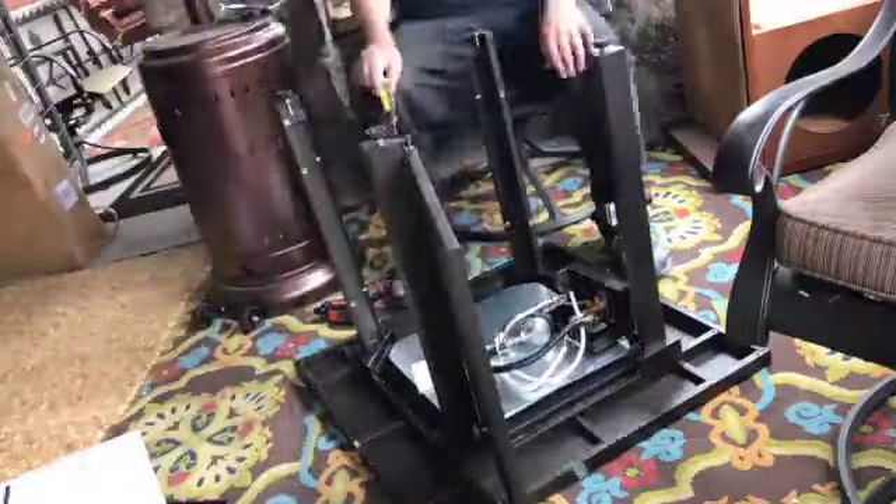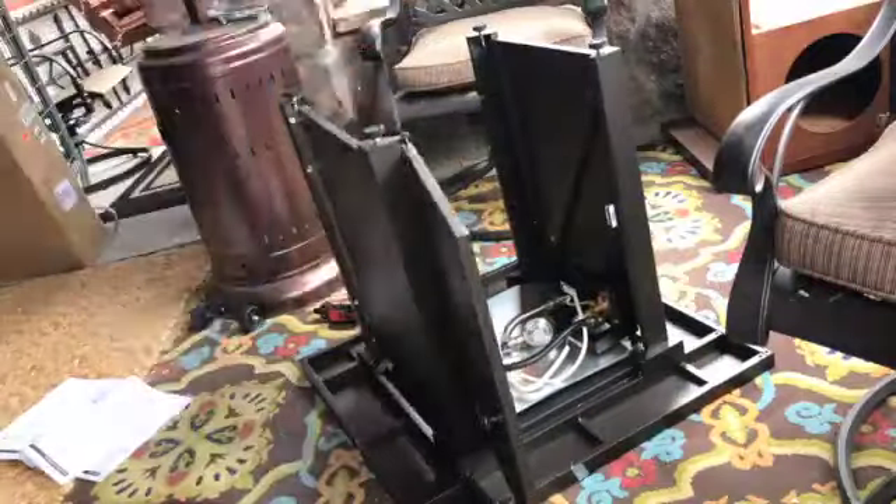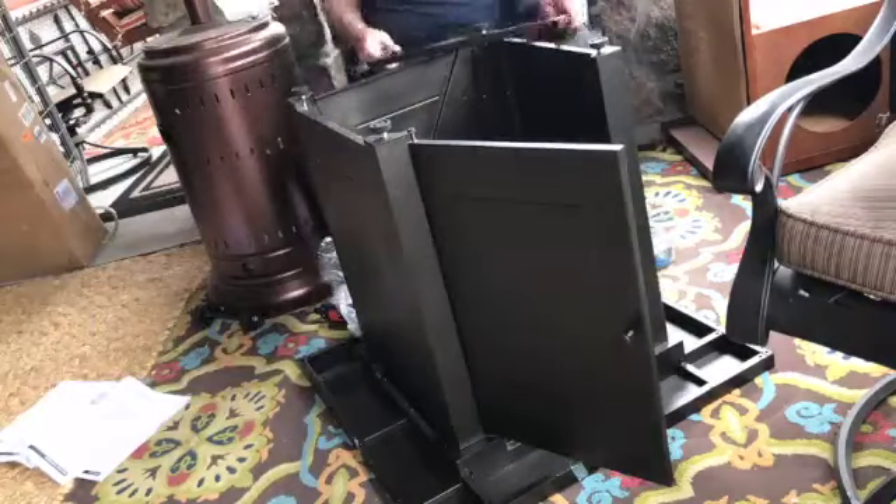Hey, this is a quick overview of the Legacy Heating 28-inch square fire table in Mocha. Of course, I'm putting it on fast motion — it took about 45 minutes to do this. It was actually really easy; I was surprised.